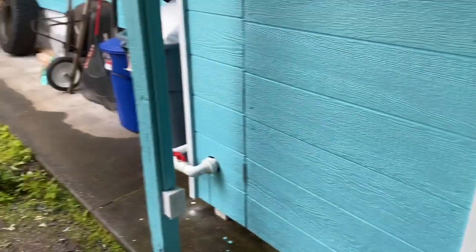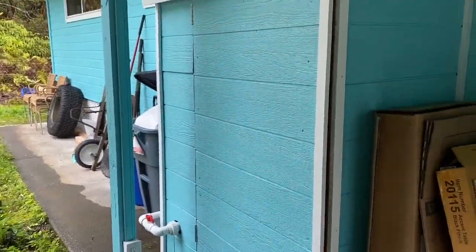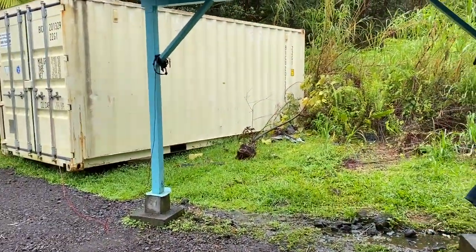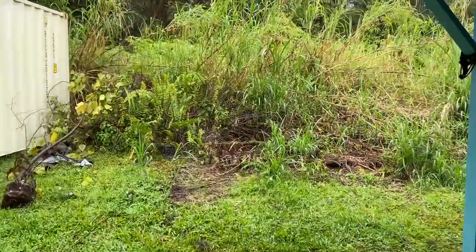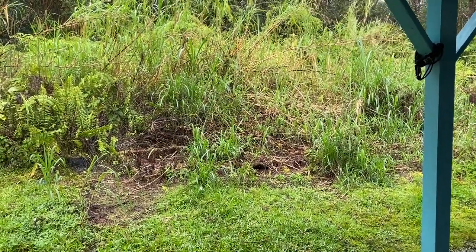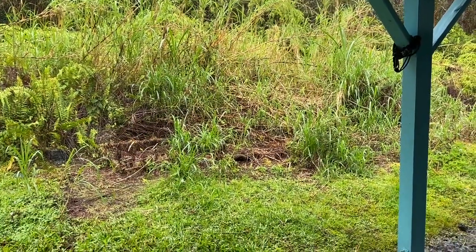I'm going to take cardboard to the dump as well. If you're not familiar, in Hawaii they don't really have trash pickup — you have to take all your stuff to the dump. There are certain places in town in Hilo where they do have trash pickup and you can hire people to come and pick up your trash, but it's easy enough just to run to the dump every week or two, depending on how much trash you accumulate.